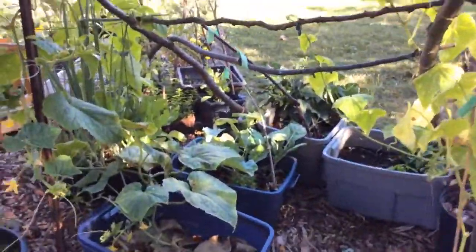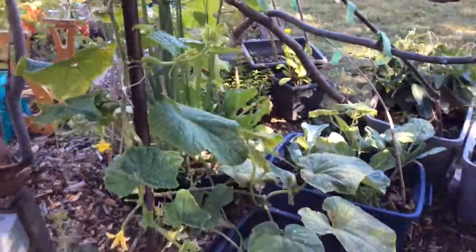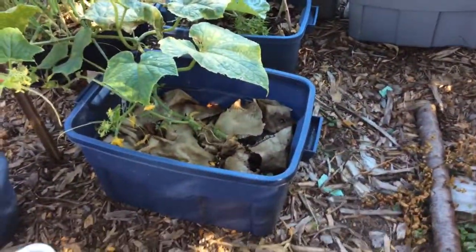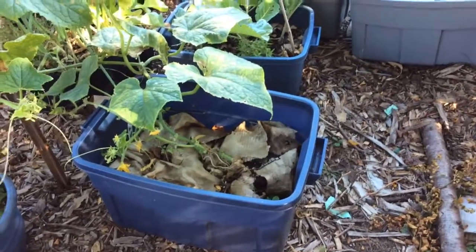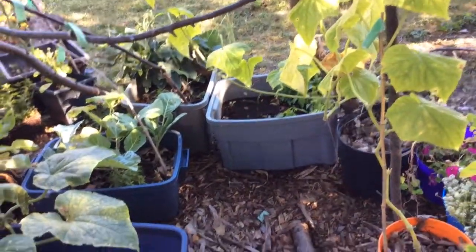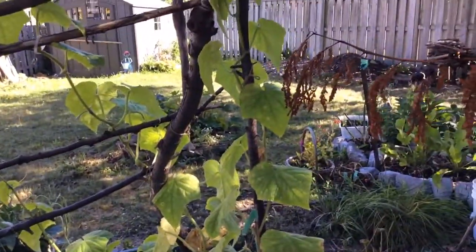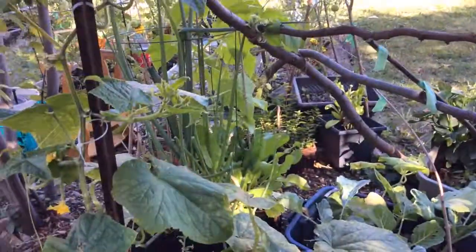This is my cucumbers. These are English cucumbers and I started these from seed. These bins have kitchen scraps in them, then soil, and then I planted the seedlings, and every now and then I do put compost and vermicompost in there as well. We did get a lot of cucumbers off these vines — 12 inch long cucumbers. It's really nice.